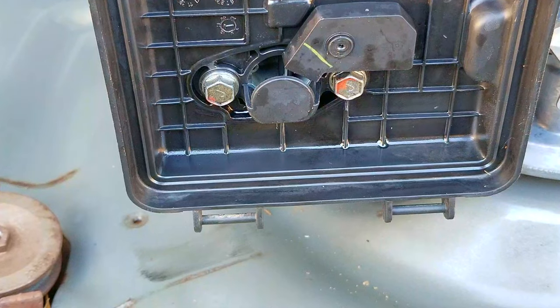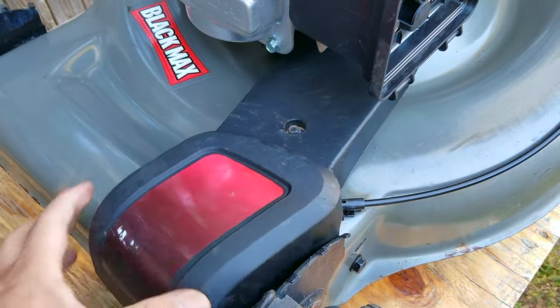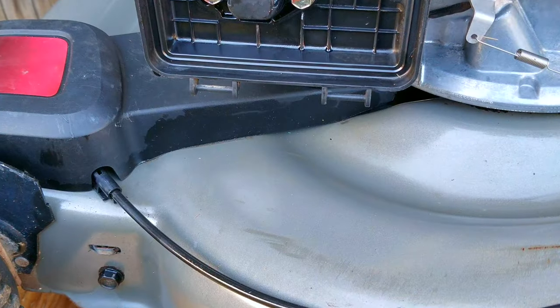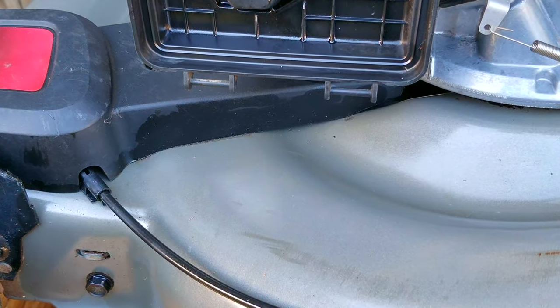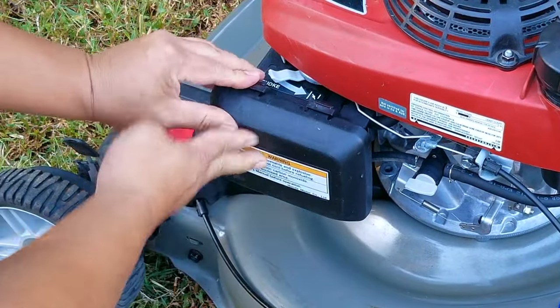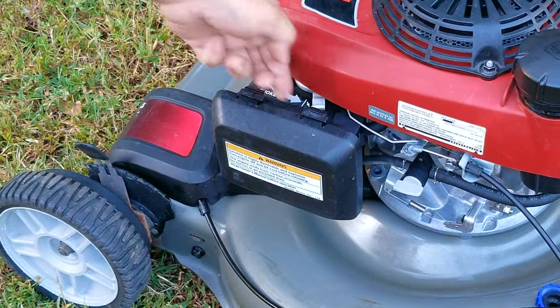This could take one minute or a couple of minutes, so you can either just be patient or go do something for a couple of minutes and then come back. While I'm waiting, I'm just going to install the cover for the missing belt, and luckily I don't see any gasoline on the mowing deck. Next, I'll replace the air filter and its cover, then choke the carb, and then try starting it.